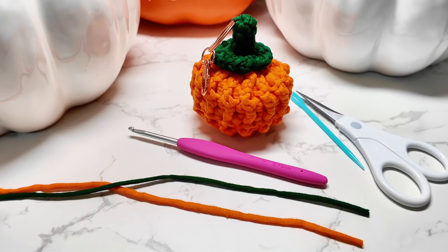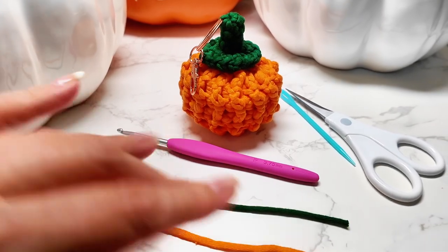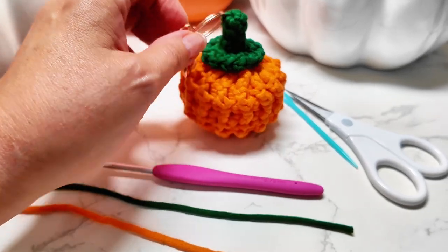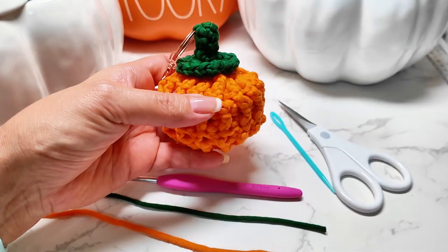Hello, my name is Lulish. For this tutorial I utilize yarn number four, green and orange leftovers material from another project, a hook 3.75mm, a keychain for the top and decoration, needles, scissors, and a little bit of stuffing.